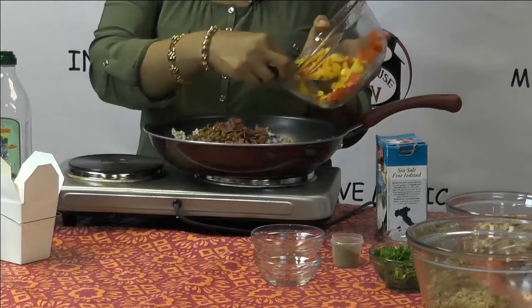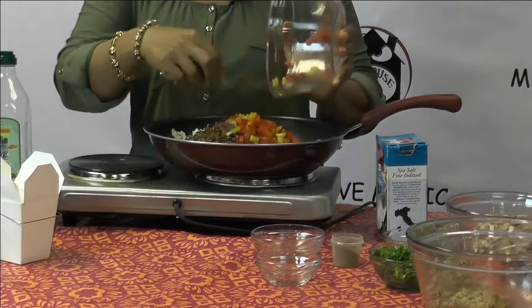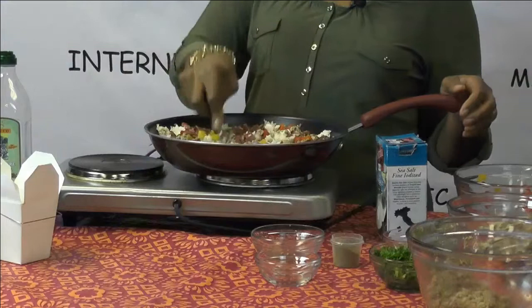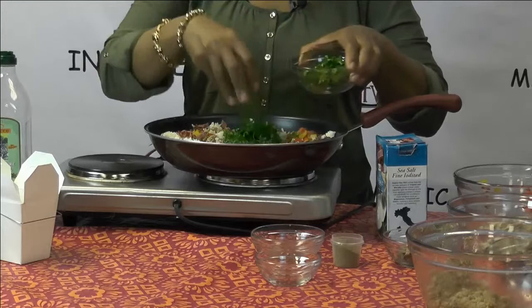Now remember, every week you're going to hear me say it: you have to eat the rainbow. If your food is too beige, too brown, that means you're missing some vital nutrients. So we have some peppers — a cup of red and yellow peppers. Keep stirring. Look at that, isn't that pretty? That's looking excellent. And now we're going to put in a little green — two pinches of parsley.